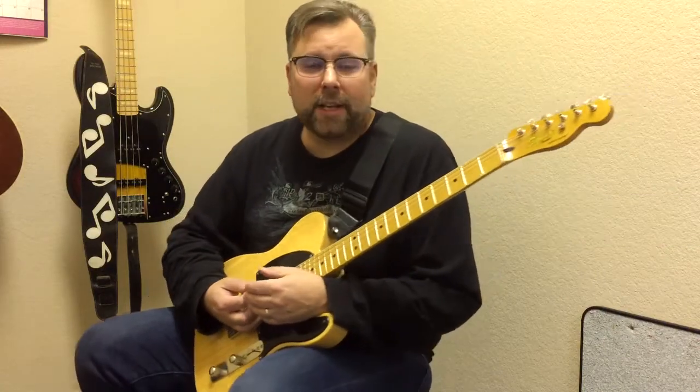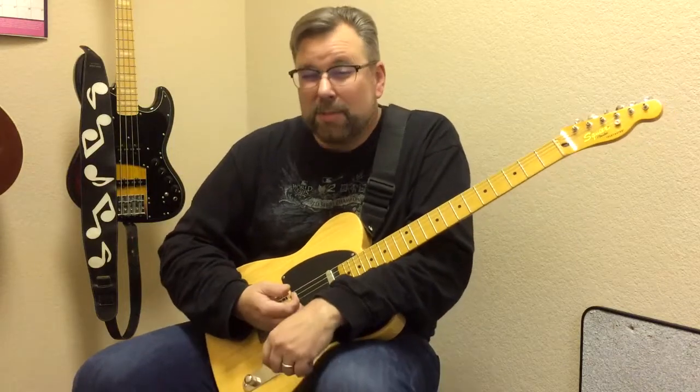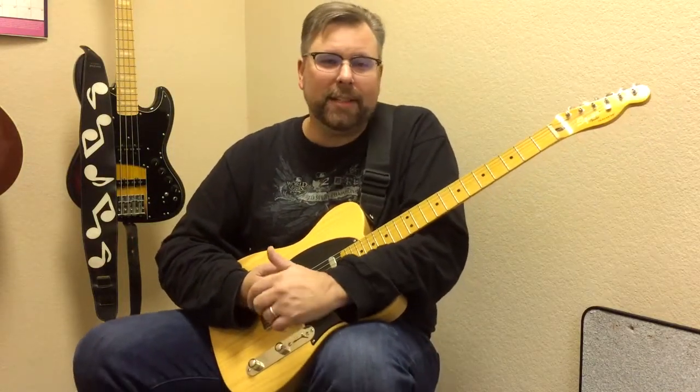So that was the spider technique. My name's Todd — I teach guitar, bass, and uke. Come check me out at facebook.com/ToddWeberGuitar or playtag.com.